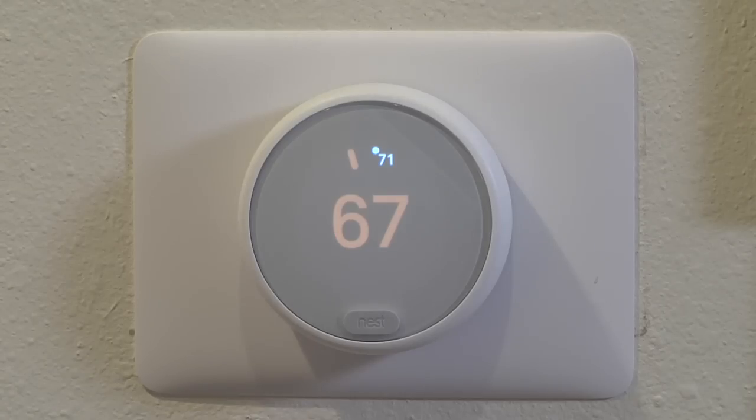So right next to me here, we have a Nest Thermostat. Nest actually makes two different ones. This is the E — it's the slightly less expensive version. The two versions are almost identical. The E has a frosted screen instead of a clear screen, and it is white, whereas the fancier one you can get a couple different colors and trims on.